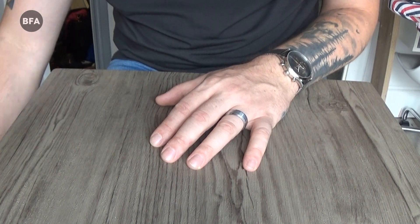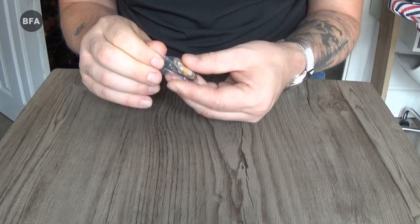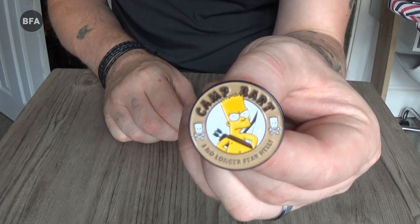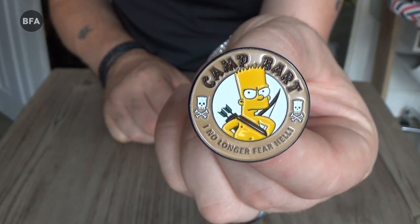Next it's a Simpsons pin, or brooch, whatever you want to call it.